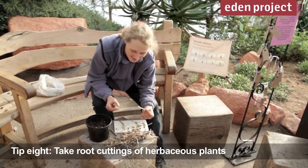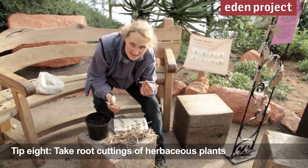Winter's also the time to take root cuttings. So if you're lifting plants outside or dividing things, why not give it a go?